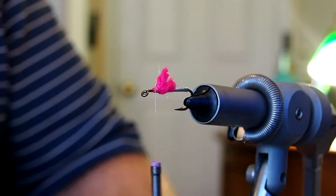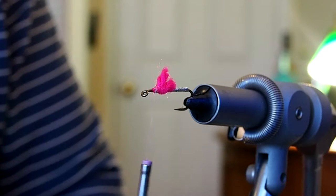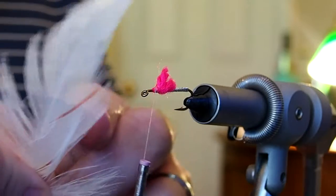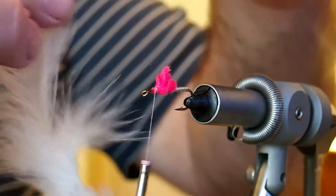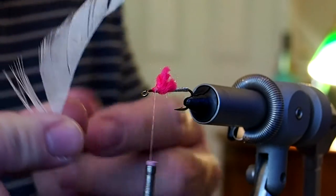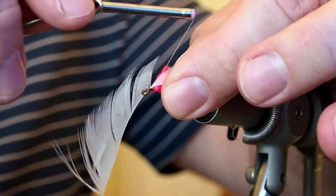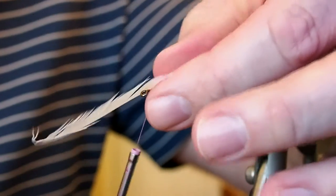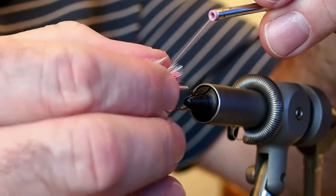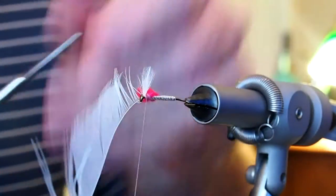For our hackle I'm going to be using a white saddle, and it should be sparse, so I'm going to find a webby hackle. I'm going to strip off all the barbs from the underside of the feather just so we get a nice sparse tie. I have my saddle hackle prepared — stripped all the barbs off the bottom side — and I'm going to go ahead and tie it in tip first, then trim away the excess.